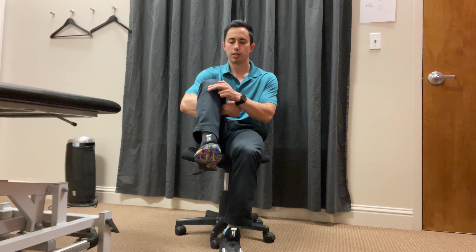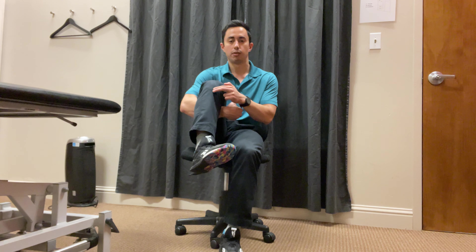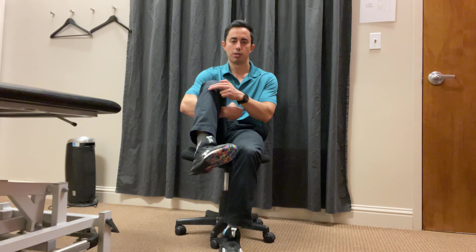Keep your fingers there. What you're going to try and do is rotate the foot inward — toe in — and you'll feel that that bone moves with it. If that bone is moving in with that motion, then you're doing the right motion.